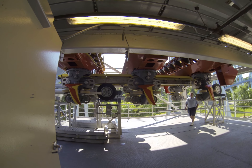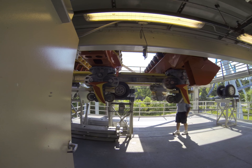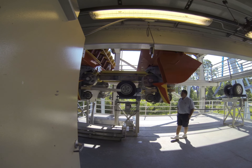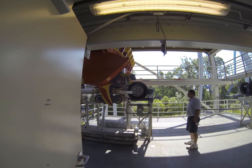So you can see the feeder wheels are moving along the bottom. The feeder wheels are not holding the weight — they are pushing the train.